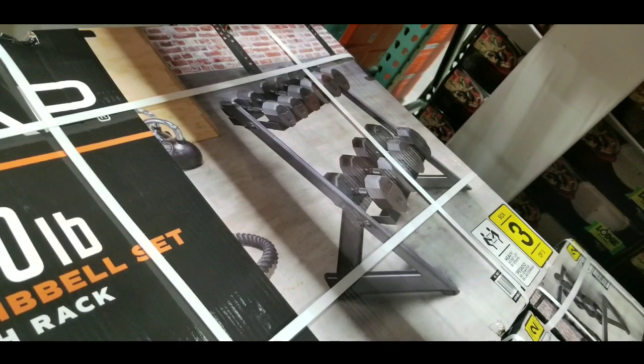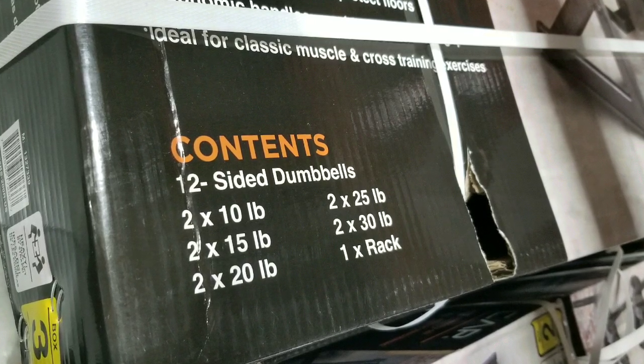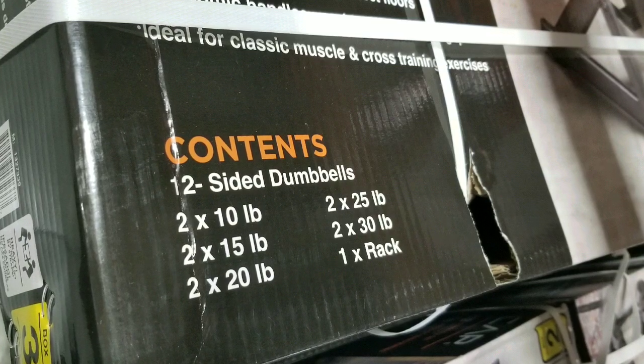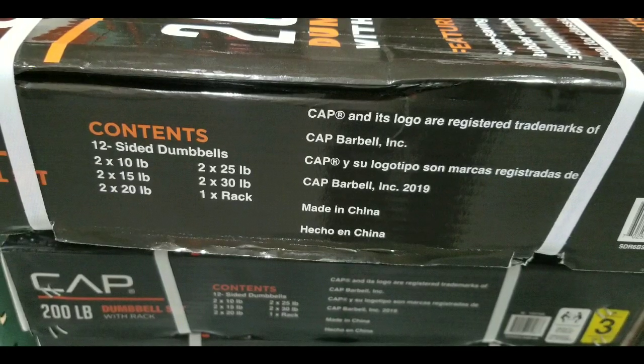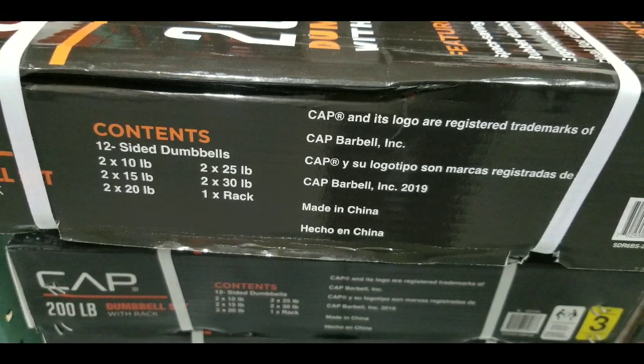I'll leave a few links below, and I think they sell other versions of this at Costco.com. Here are the contents in case you want to know: 10, 15, 20, 25, 30 pound dumbbells and a rack. Each weight comes as a pair — two of each — and the rack is one, of course.